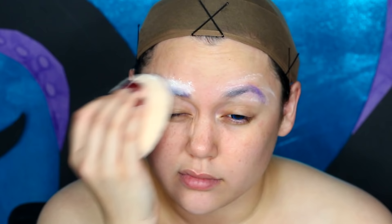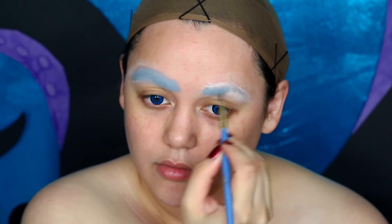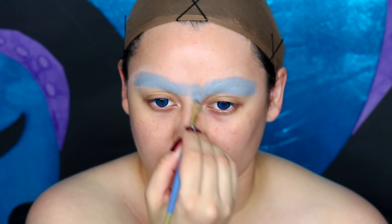Ursula's brows are very reminiscent of many Disney female villains — very arched, like those birds we used to draw as children flying through the sky. In between each layer of glue stick, we're going to powder it down with translucent powder, waiting for each layer to dry before moving on. You want to do three to four layers of glue and powder depending on how thick your eyebrow hairs are.